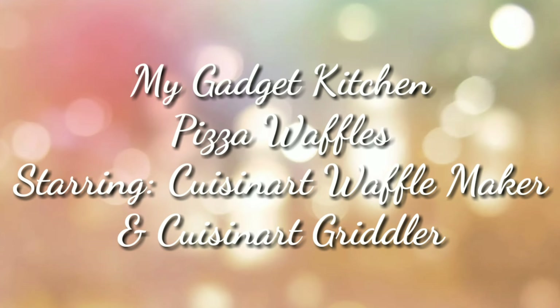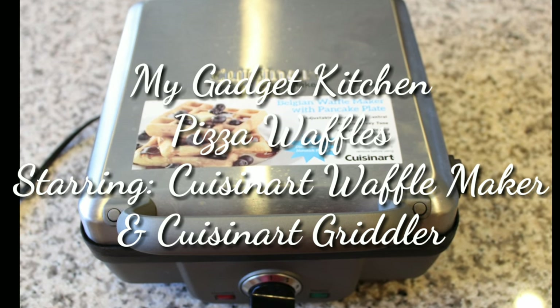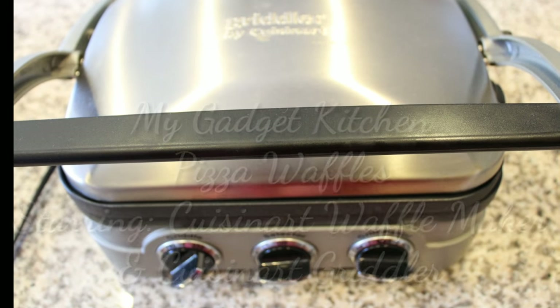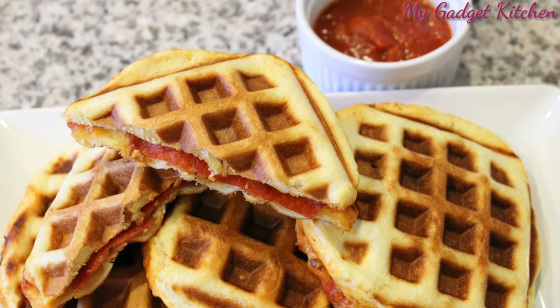Hey foodies, it's Crystal. Welcome back to my gadget kitchen. Today I'm going to show you how to make pizza waffles using my Cuisinart waffle maker and my Cuisinart griddler. This is a super easy dish and it's fun for the kids.